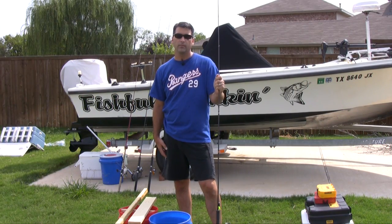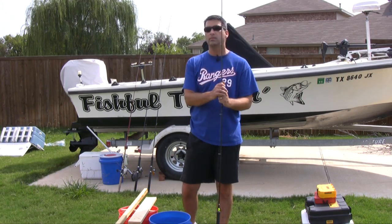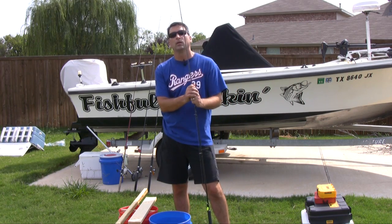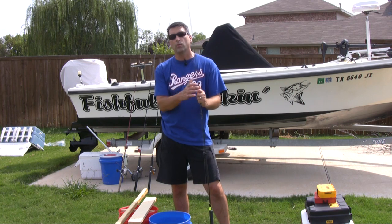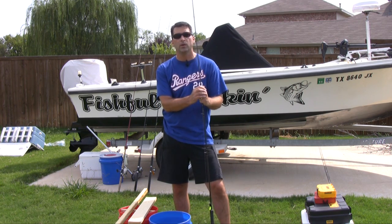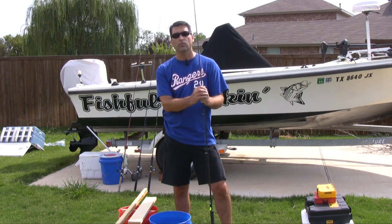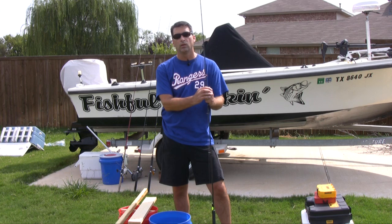Hey everybody, it's getting close to the end of summer and I'm already getting excited about doing some fall and winter trolling for crappie. I'm going to do this video in two parts. I want to talk about the preparation and the tackle for getting ready for slow trolling, also known as spider rigging for crappie.